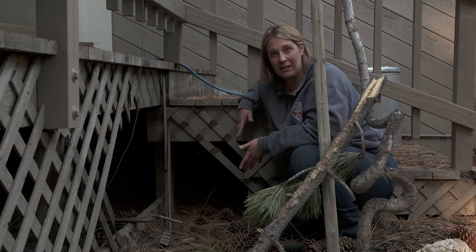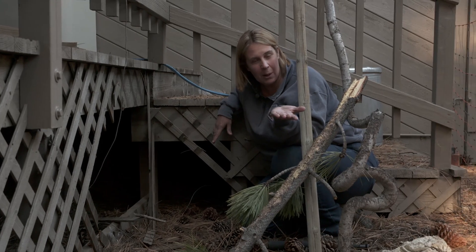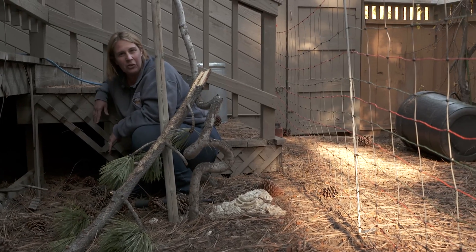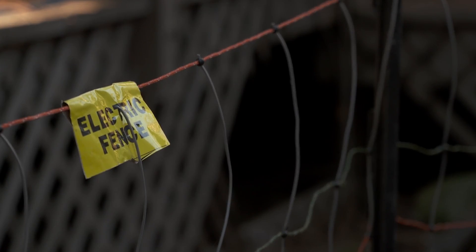In order to do that in this situation, we went ahead and put up an electric fencing structure around the porch to just help deter the bear from coming back here. The electric fence is a safe way to just tell the bear you need to go and find yourself a home somewhere else, ideally underneath a rock or in a tree.